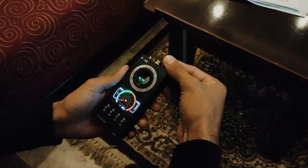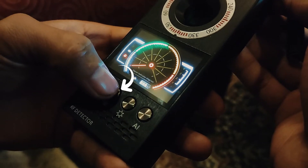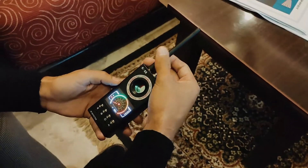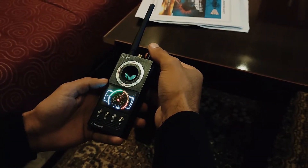Switch on the detector. It defaults to RF signal detection each time it is switched on. Short press the detection mode switch to switch between RF signal detection and magnetic field detection as needed. Install the RF antenna to the detector when using RF signal detection, and adjust the sensitivity to get it tuned in.